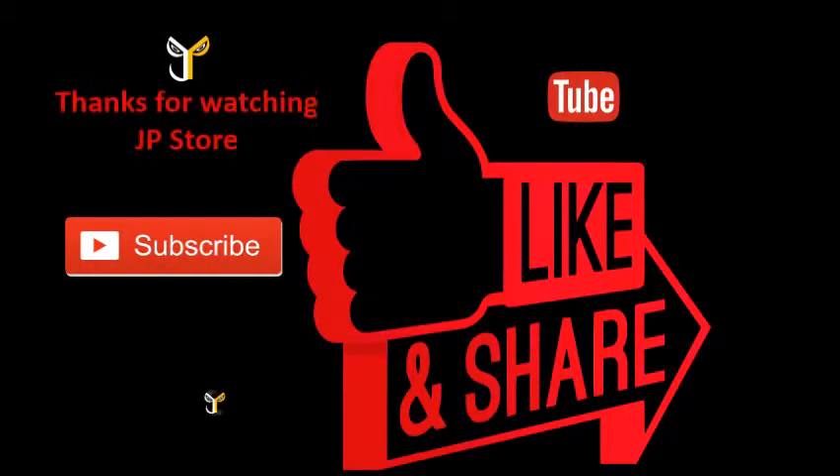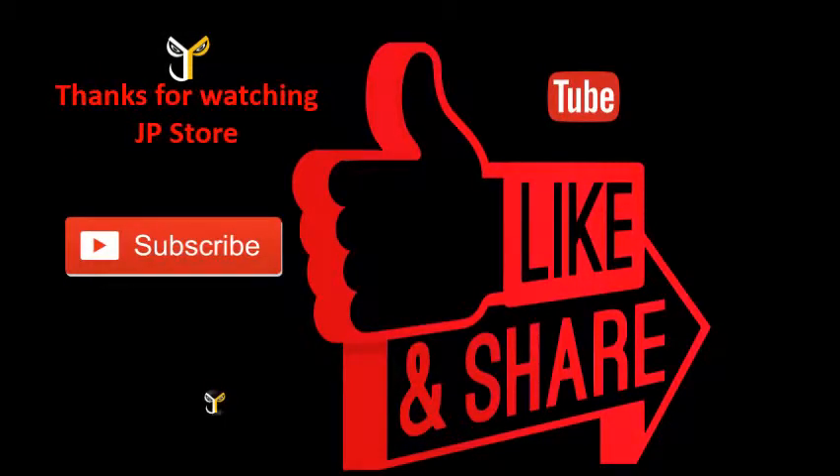Thanks for watching JP Store. Please do subscribe, like, share, and subscribe to our JP Store channel.